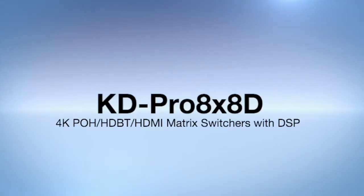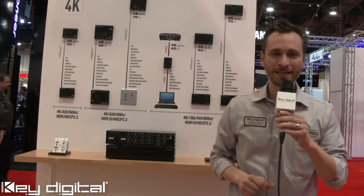KeyDigital, the experts in digital audio visual and control systems. KeyDigital KD Pro 8x8D — an 8x8 HDMI HDBase-T video matrix system with audio de-embedding and pre-amp functionality.